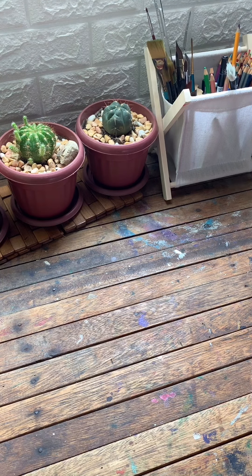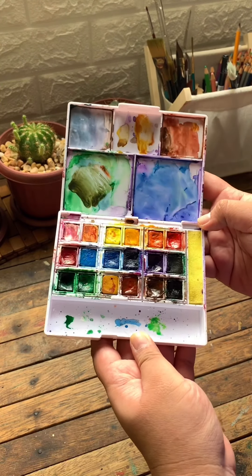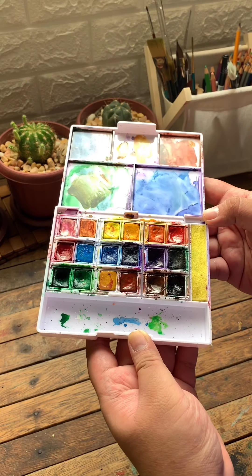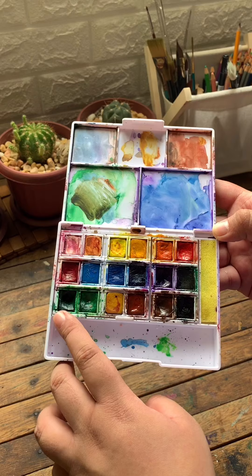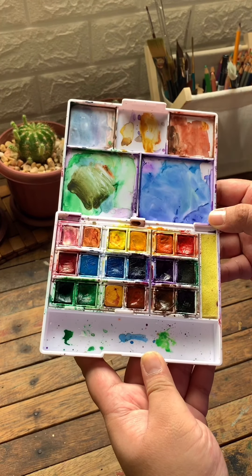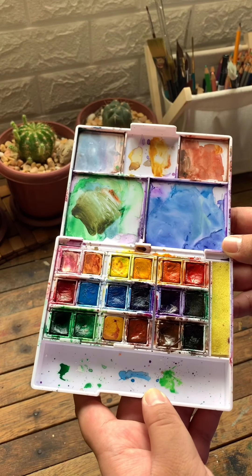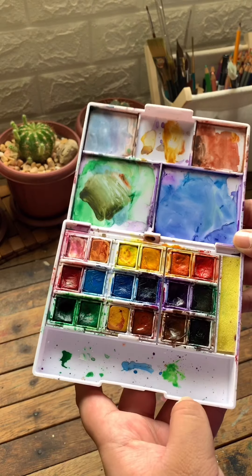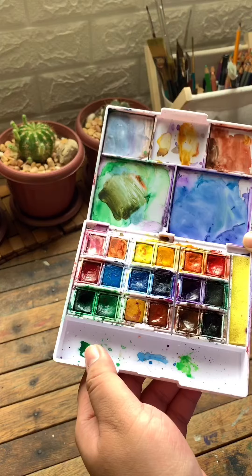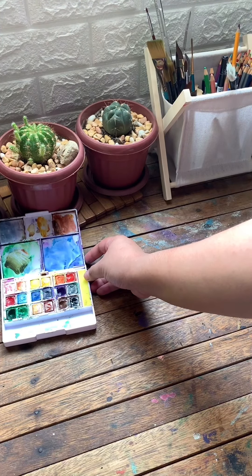The first palette I'm going to share is this — the Superior Watercolor that I bought from a local bookstore, Pandayan Bookshop. This is one of the palettes that I love, especially the greens, the orange, and the red. The colors are vibrant and I love it so much. I've used this in some of my process videos and YouTube videos. It comes in 18 shades.